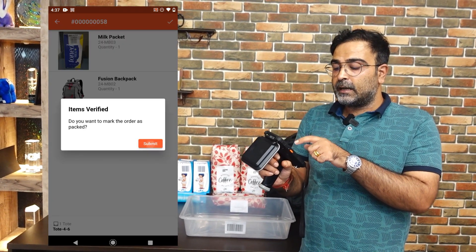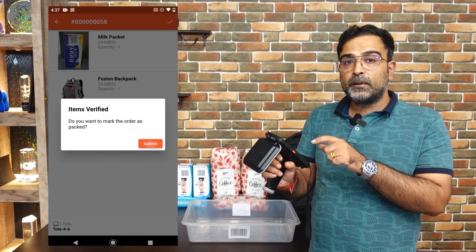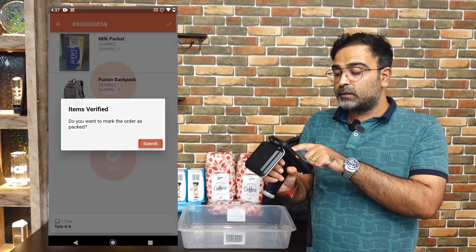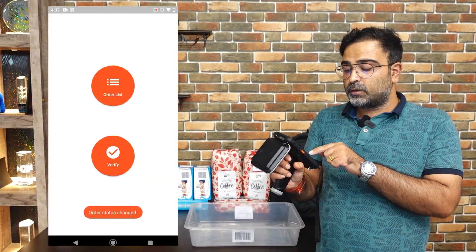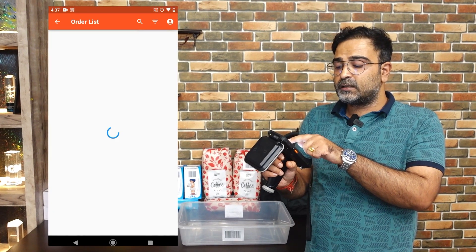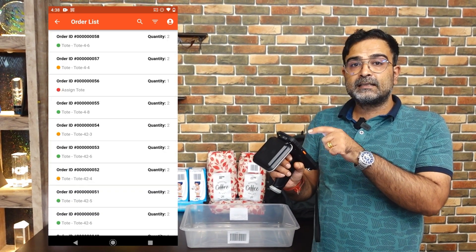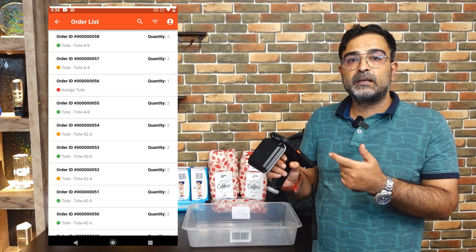With the milk packet and fusion backpack displayed, I'll tap the tick mark on the top right-hand corner. A pop-up appears asking do you want to mark the order as packed. I'll tap the submit button, and you can see the order status has changed. Going back to the order list, order number 58 now has a green icon indicating the order has been packed successfully.